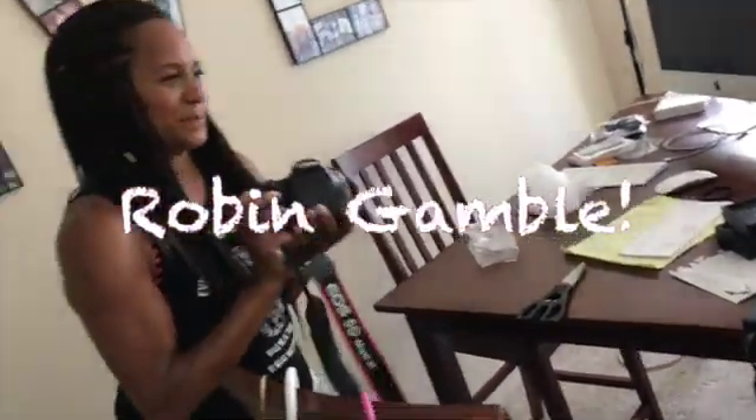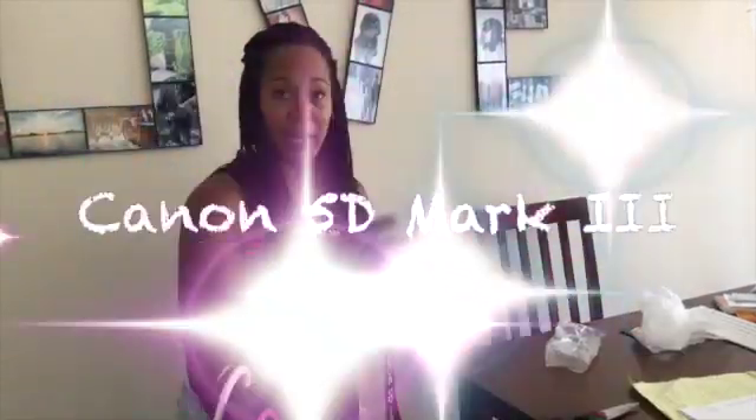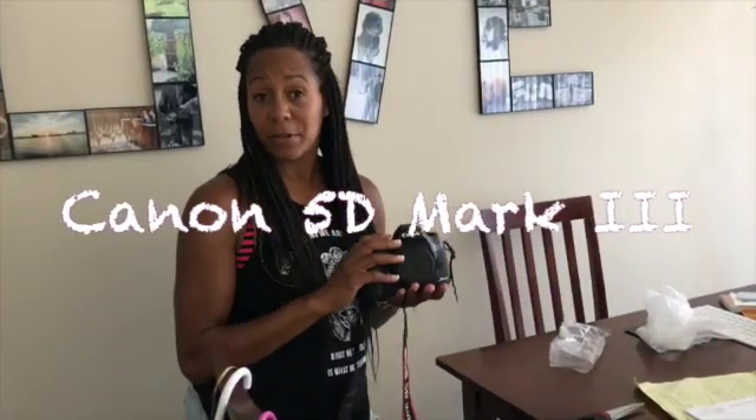Robin Gamble asks what kind of camera equipment is being considered for the show. The speaker reveals they just got their backup camera in the mail — a Canon 5D Mark 3.